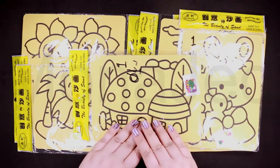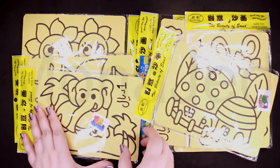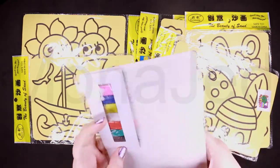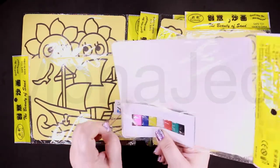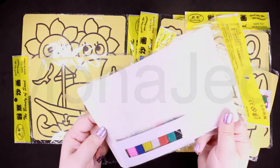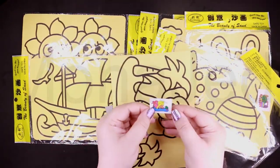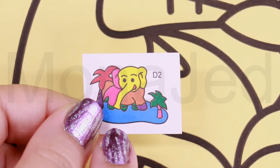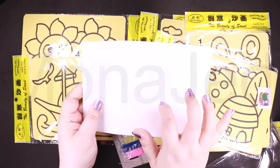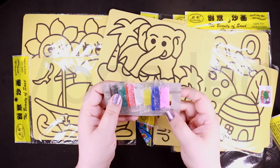As you can see, this peel and play sand art kit is very easy to use. Just peel to reveal sticky surfaces. Simply peel back pre-cut patterns of peel and stick sand art boards to reveal the sticky surface. Pour or sprinkle on the desired color of plastic color sand and shake off excess. They give you a toothpick and colored sand.